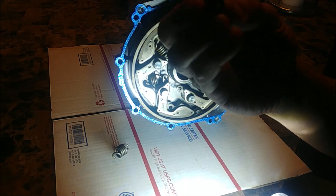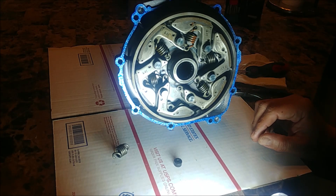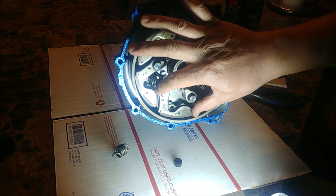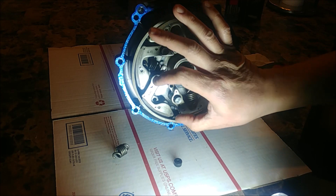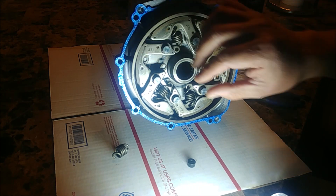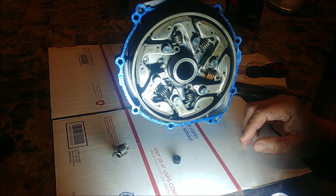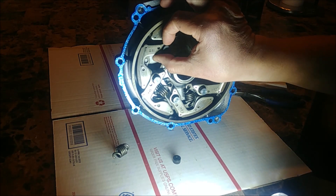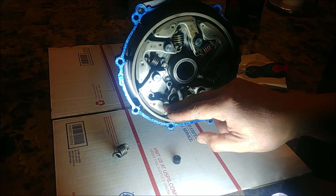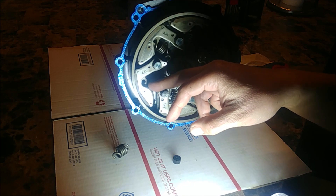I believe what these rubbers do is they raise the engagement RPMs. So instead of the shoes fighting only the force of the springs, they're also fighting the force of these rubbers. Some others have said it acts as dampening for vibrations, and that could be it as well. But I believe it's used to raise the RPMs at which the shoes engage, because if this engages at too low an RPM it's going to slip, and that's going to wear out your clutch shoes. By raising the RPMs that these engage at, it has more bite.